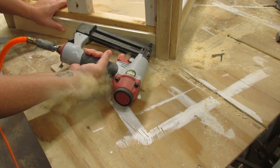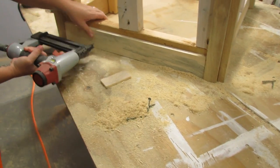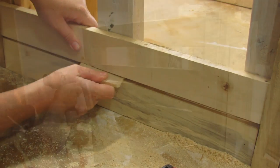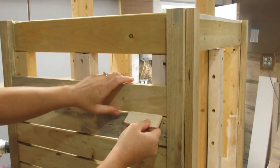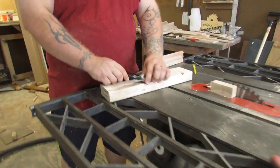Once all those were in place on all four corners, we started adding the slats in between the corners to make the siding of the wishing well. We spaced these out with a small piece of scrap wood that happened to be laying on the table. The thickness didn't really matter — it just looked like what we wanted. Since this was a build-it-as-we-went type of project and wasn't planned out, making the roof was a bit of a struggle.